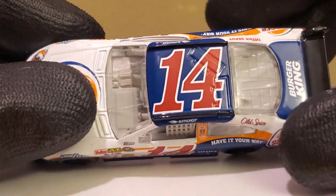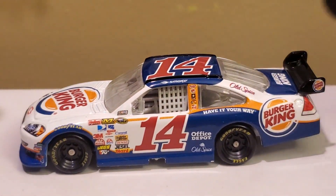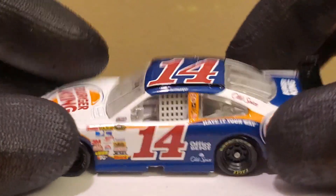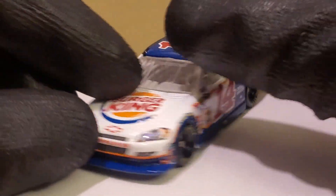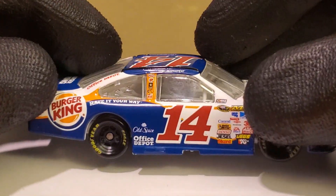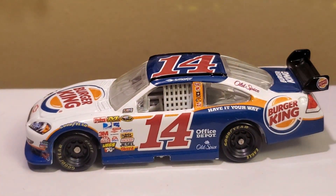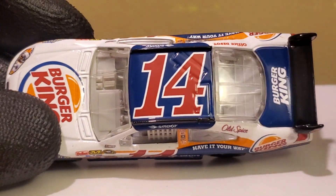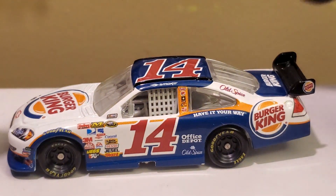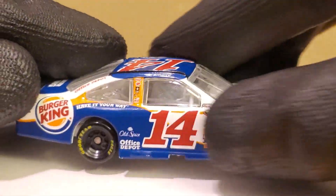Tony Stewart had so many great-looking paint schemes in 2009. I reviewed his Swagger car and I'm going to review his Back to School car, which is probably one of my most favorite diecasts ever. Fun fact: in 2009 I actually took a break from NASCAR, and got back into it in 2010. The first two diecasts I picked up when I returned were the 2010 Burger King car from Tony Stewart and the Mark Martin Go Daddy car. So this car definitely has a lot of great memories for me.